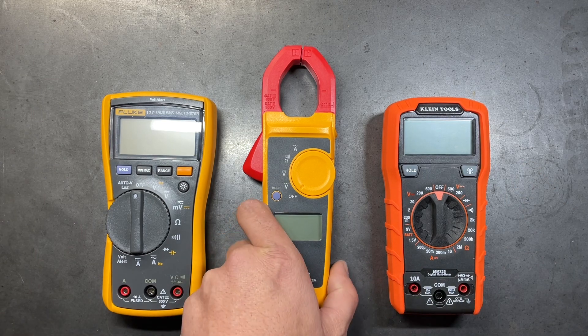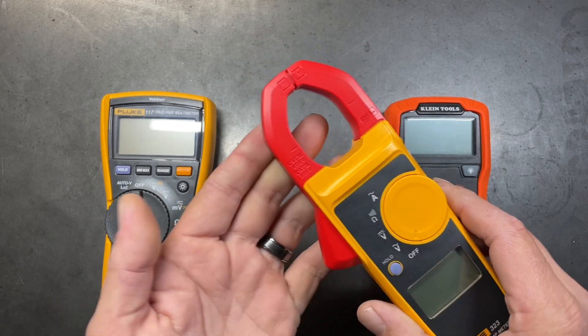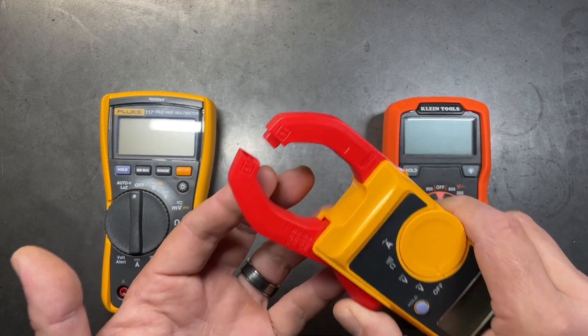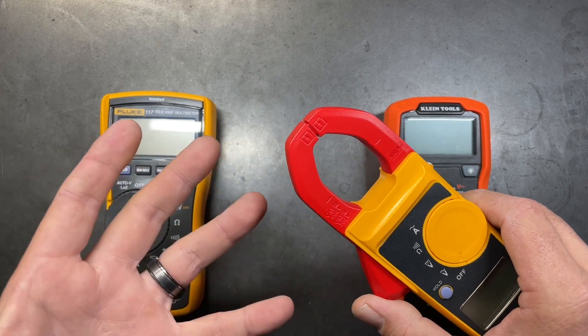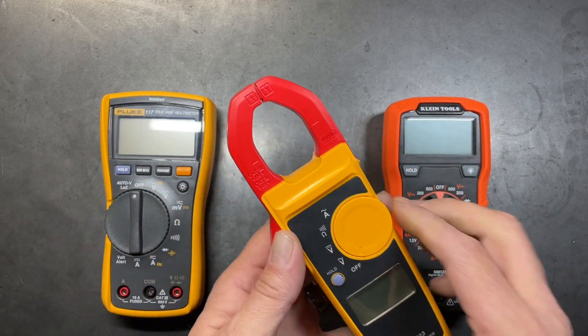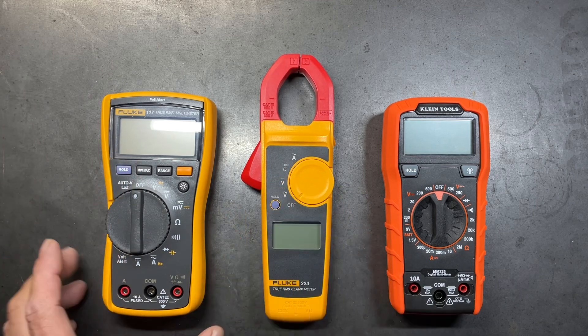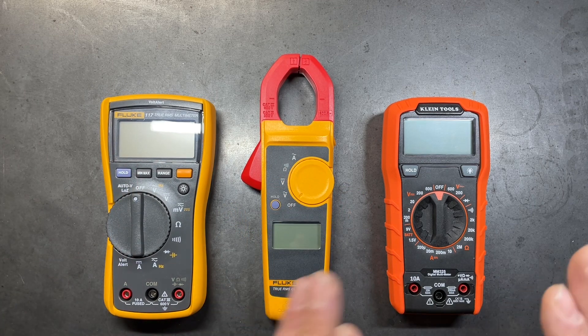The third configuration is a clamp style. Clamp styles are fantastic for checking amperages on a conductor where we don't have to physically take the conductor apart. We don't have to tie in at both ends — we just put the clamp around the conductor and it will automatically read the amperages for us.